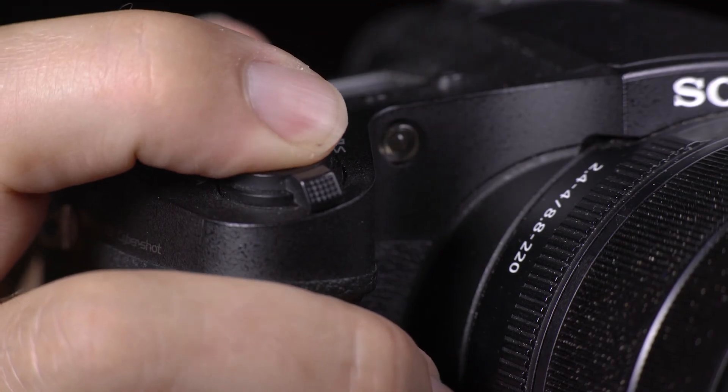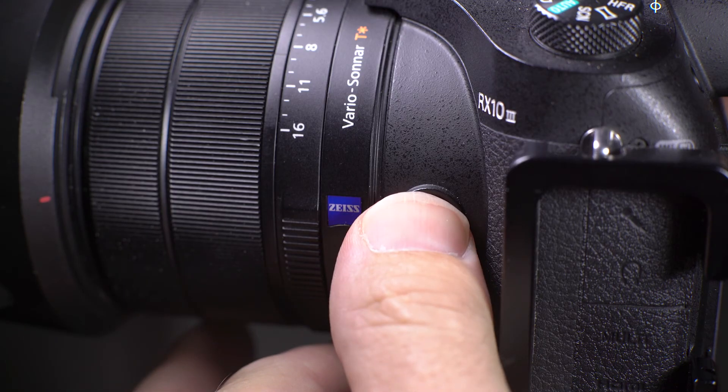They have addressed this issue with the Mark IV, which is the latest model — that has the phase detection focusing system, which is a lot more efficient. On all my cameras I tend to set back button focusing, where the focus is brought away from the shutter button and onto a button on the back of the camera. Unfortunately you cannot do that with this camera, which is quite frustrating. There's a workaround using the focus lock button, but I hope it's something they put into future models. To get around not having back button focusing, I'll focus on what I want and then press the focus lock button on the side of the lens.